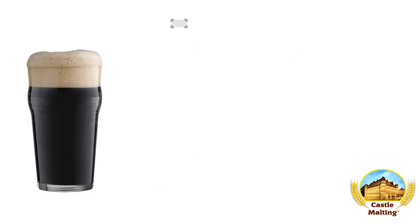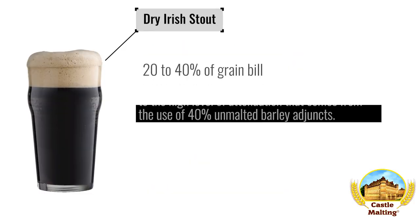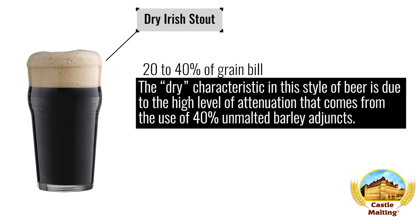British beers — Irish Dry Stout. The dry characteristic in this style of beer is due to the high level of attenuation that comes from the use of 40% unmalted barley adjuncts. One of the reasons Guinness stout is so popular is similarly due to the delightful roast notes combined with infinite drinkability that they achieve through this very method to this day. Use between 20 and 40% of the grist.